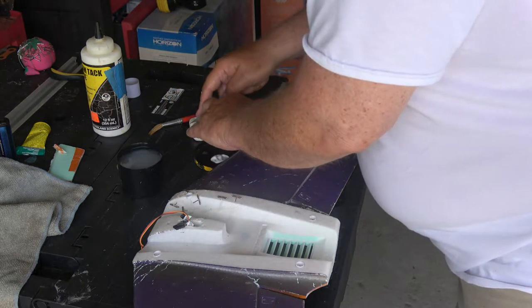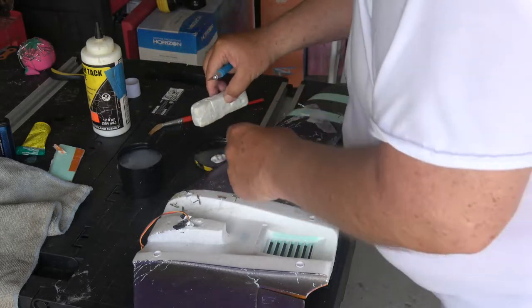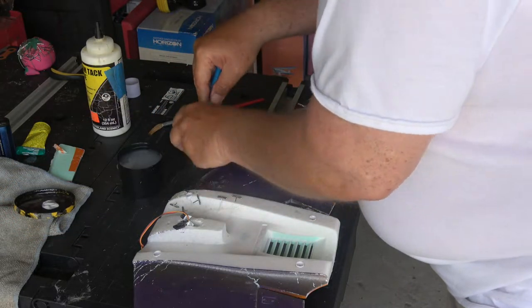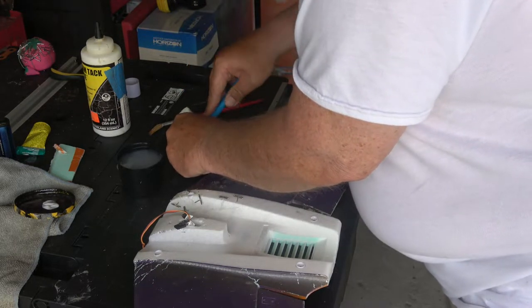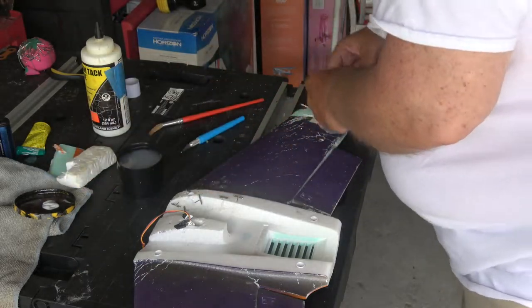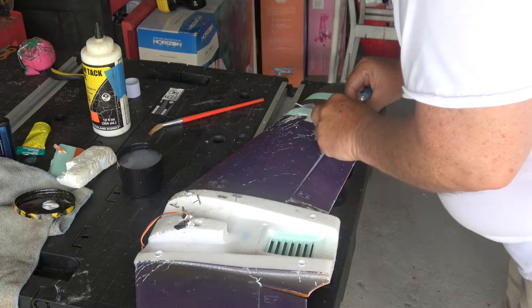My plan is I'm going to get back from Iowa, wire it up, put the wing on, and make sure everything works. Then I'm going to fly it. Then after the flight, I'll have to bring it back, then I'll prep it and paint it.